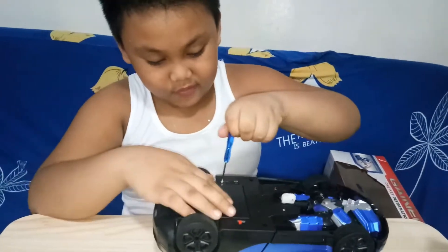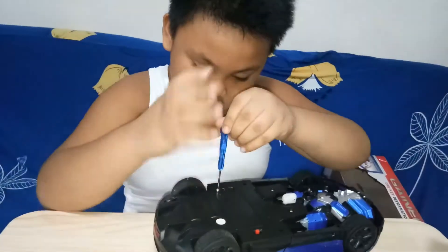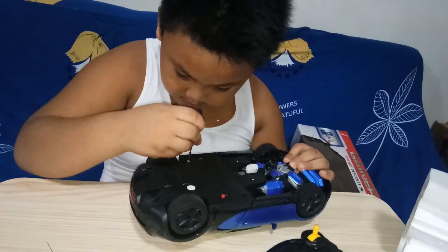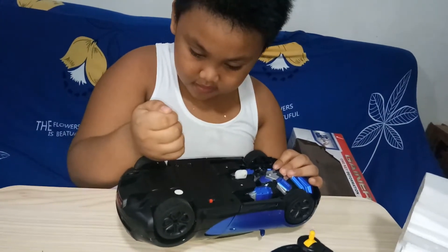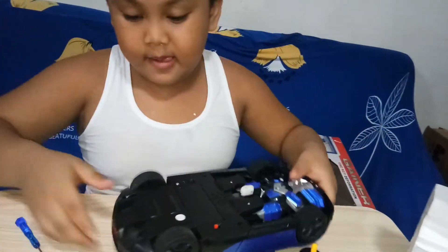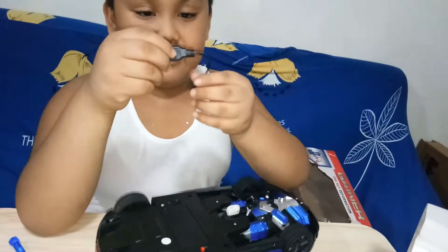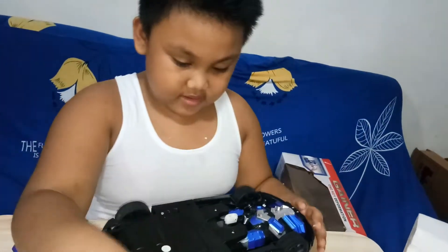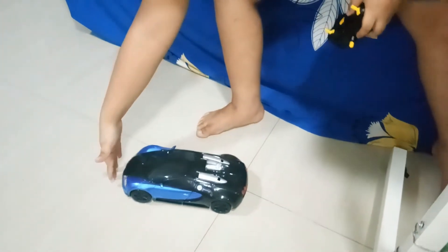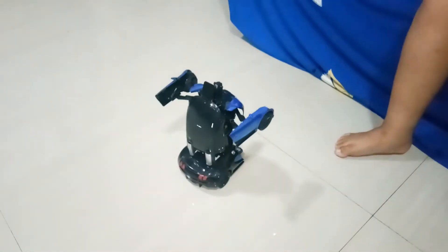Look at this, I'm going to take the other colors. I'm going to put the blue. This is my blue, this is the blue, this is green, this is yellow. Let's take a look at it.